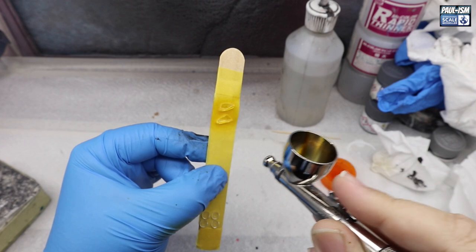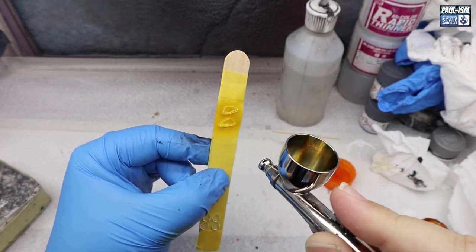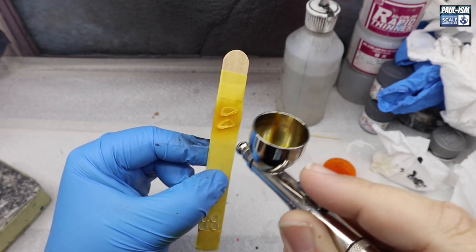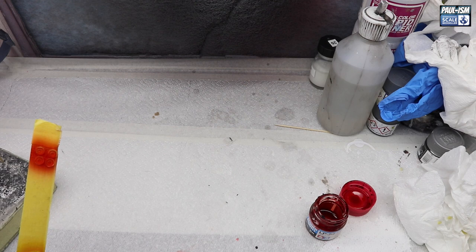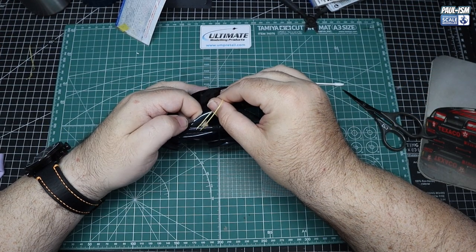In the spray booth, we've got Tamiya LP 53 and LP 52, which is clear red and clear yellow, thinned a little bit with Tamiya lacquer thinner and retarder — not the full amount we normally do, probably only about 20%. With a couple of light coats working it up, we've painted all our lights.